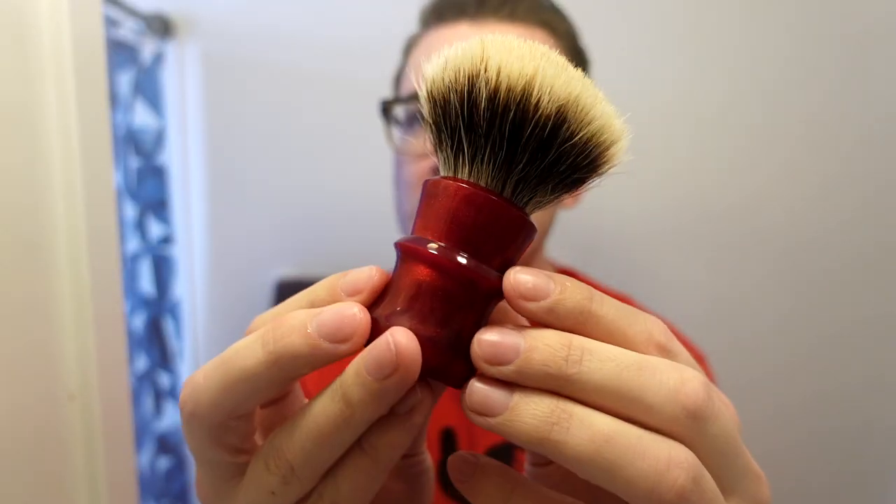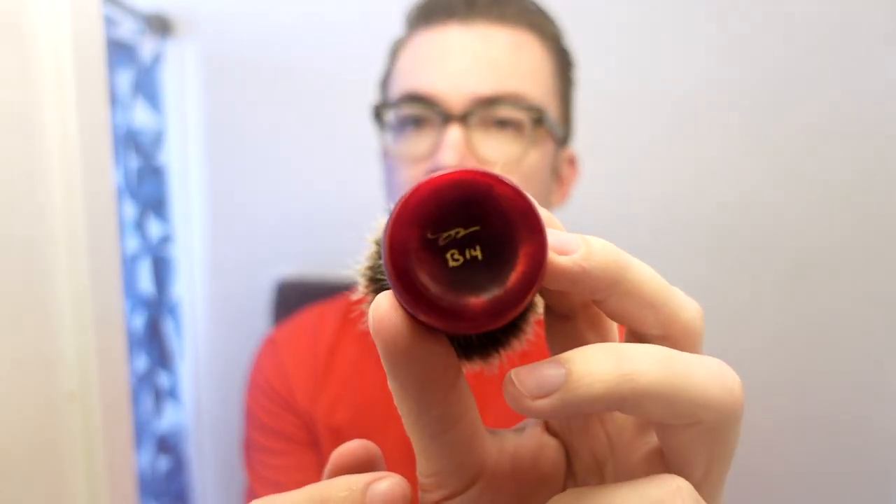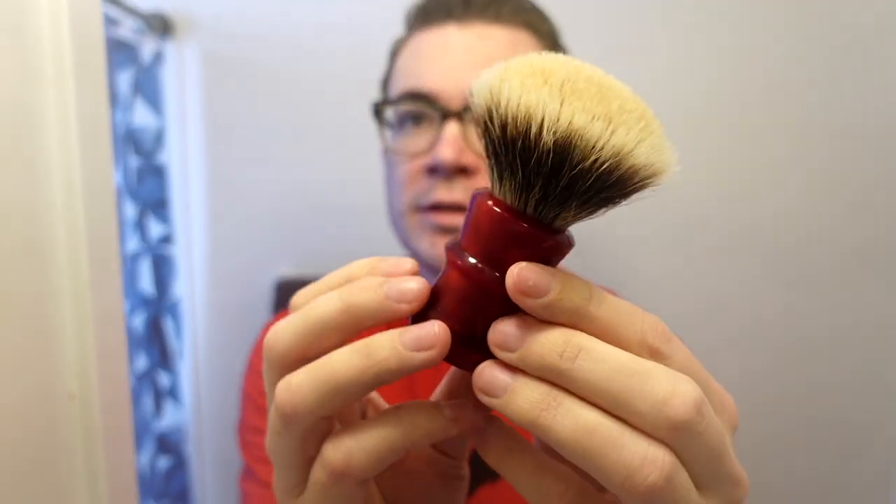Hello everybody, this is HD Shaves. I'm back in the video, I hope this finds you well and in good spirits. Today we have an exciting shave with a few different items, some of them on loan, some of them gifts. The first thing is this beautiful brush, the Declaration Grooming Blood of Kings B14 — graciously on loan from my buddy Mike. I got to meet up with Mike and another friend over the weekend, which was very nice.